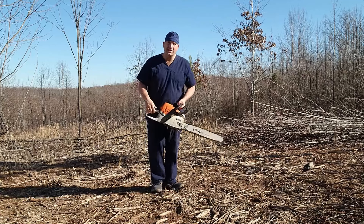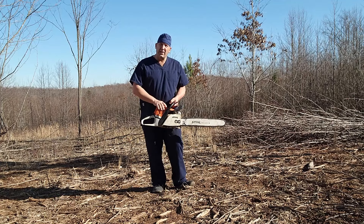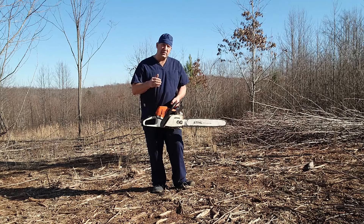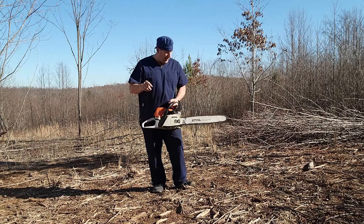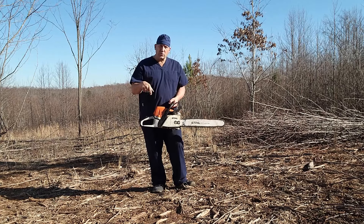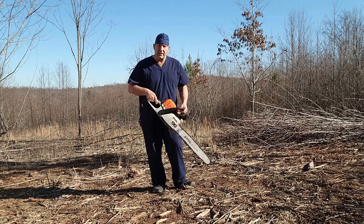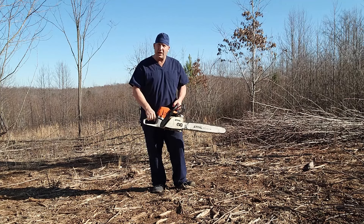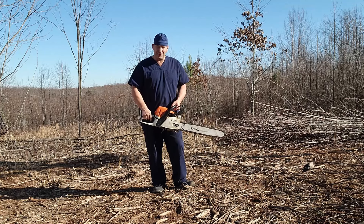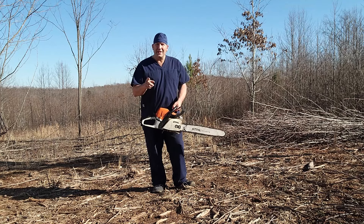Okay, so there you go — that's how you start this thing up. Pretty straightforward. These are really nice machines. The 391 is the big brother to this chassis, I believe. Let me know down below if you have one. Thank you so much for watching, please subscribe — that's really going to help us grow and I'll get more content out to help you guys. Remember, keep your chain sharp and stay safe.